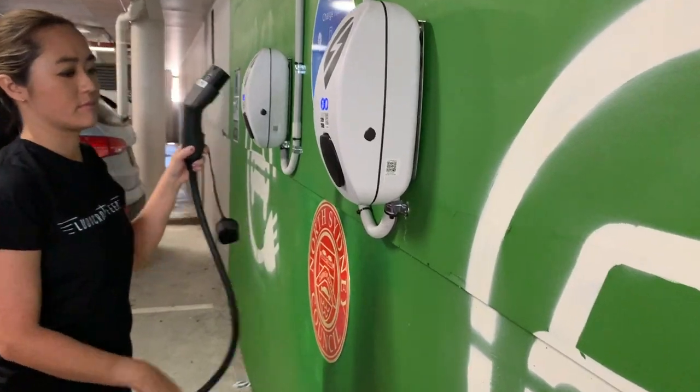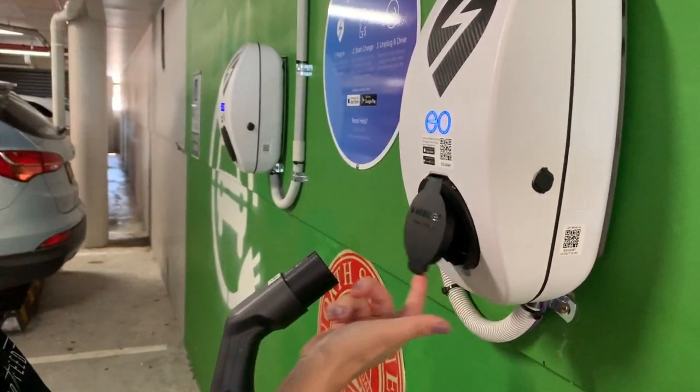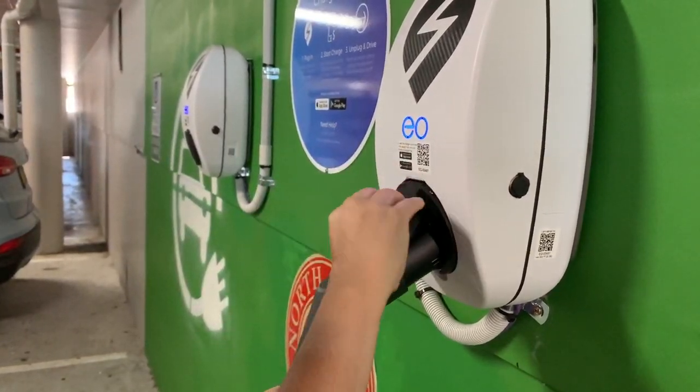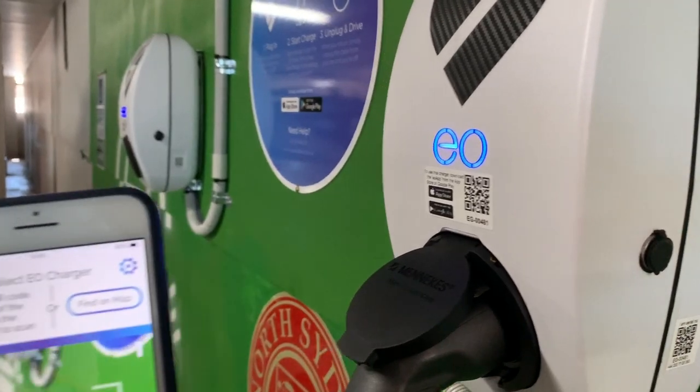You want to stick the cable into the port on the charger — the other end is spring-loaded — and plug it in. Okay, the next thing you want to do is go to the EO app.